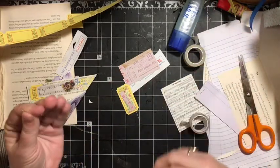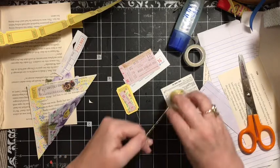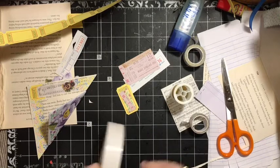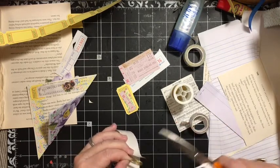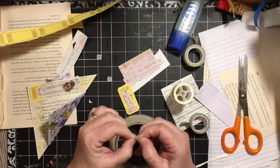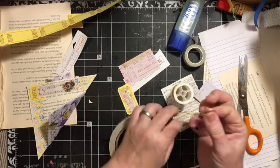We're going to make one of our messy threads — one, two, three, four, five, six, seven times around three fingers and around four fingers, and that gives us a batch of messy thread. We twist it, grab a piece of double-sided tape, put it around the center, connect it to itself, push it, and then pull one side away. That gives us the messy thread.